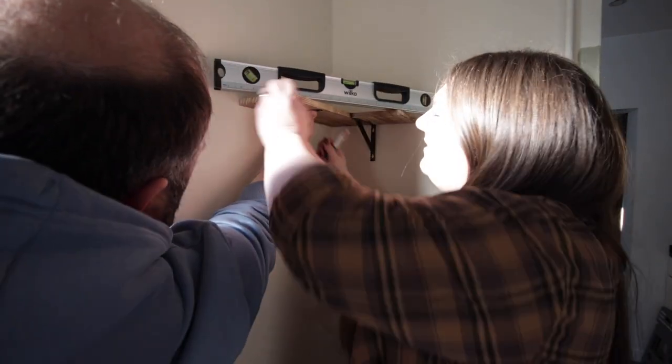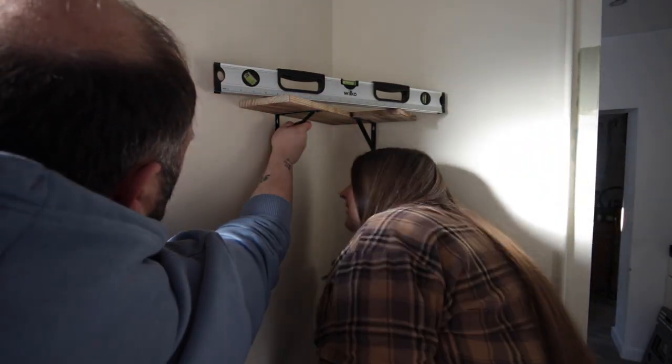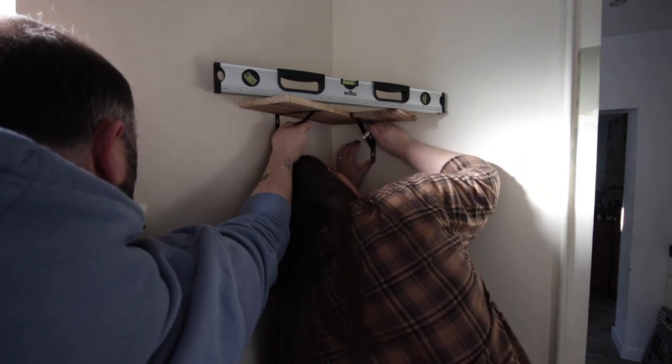We are now marking out where we want these shelves to go so we can get the holes drilled before we start painting, because we didn't want any brick dust to stick to any wet paint.